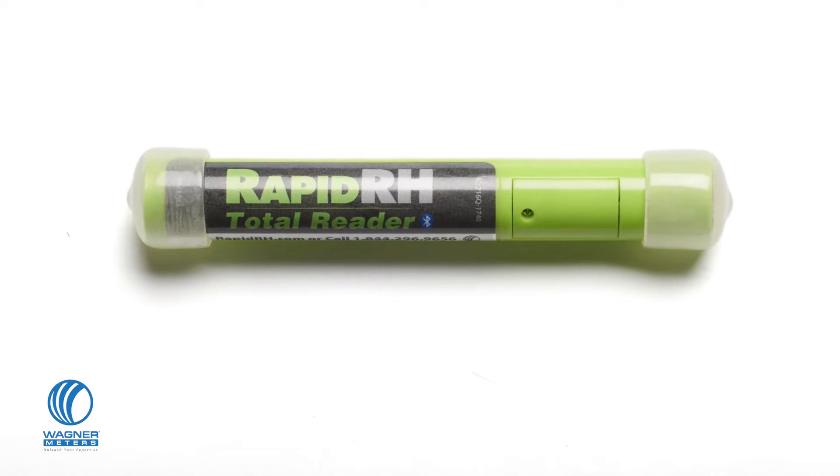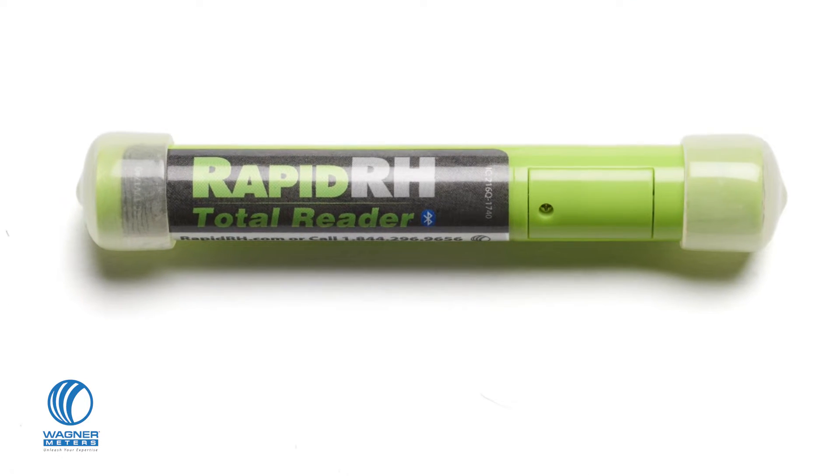The best concrete moisture test just got better. Wagner's new Rapid RH L6 system makes RH testing faster, easier, and more reliable than ever. Let's start with the new all-in-one L6 Total Reader — this handy green device combines the convenience of the Smart Reader and the Easy Reader into one little cylinder with some big new features.